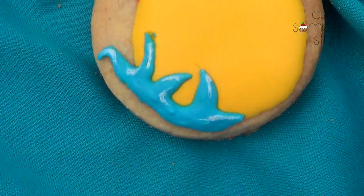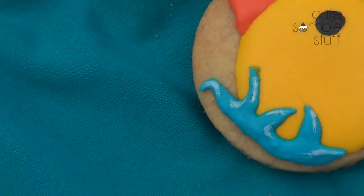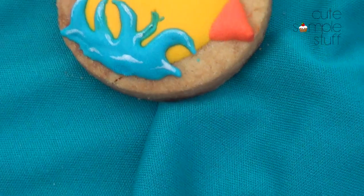Hey guys, it's Renée. Welcome to Thank God It's Friday for Desserts. Today I wanted to share with you this ducks-in-swimming-water sort of idea.